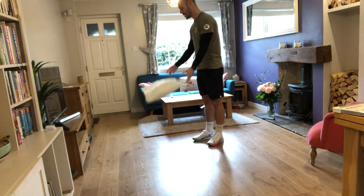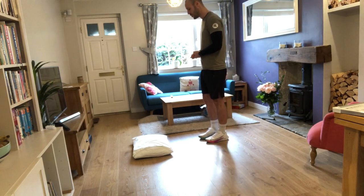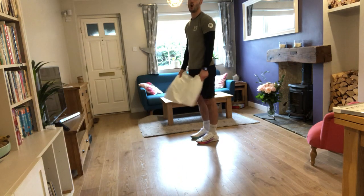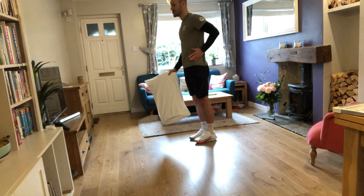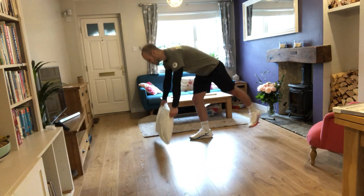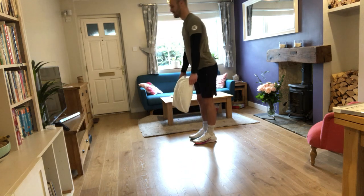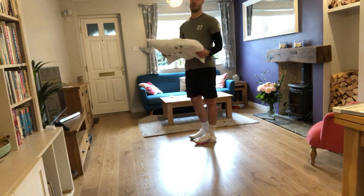The next one is a single leg deadlift — something I'm terrible at. I'm on one leg, trying to pick up and put down the pillow. The aim is to keep your body and your raised leg in a straight line throughout the movement. If it's too hard — and it is pretty tough — try placing the pillow higher so you're not going down as far, or use both legs and bend at the hip keeping your back straight. To make it harder, use a slightly weightier object to put you off balance.